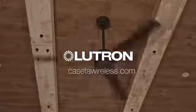For frequently asked questions and helpful hints, visit CasetaWireless.com.